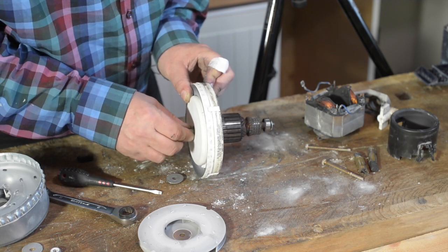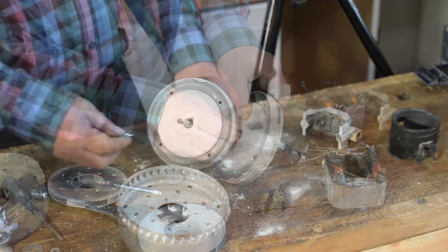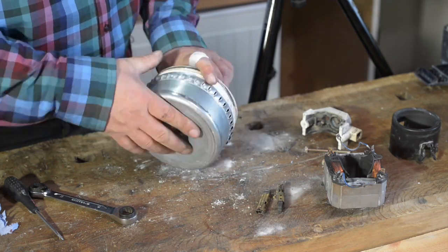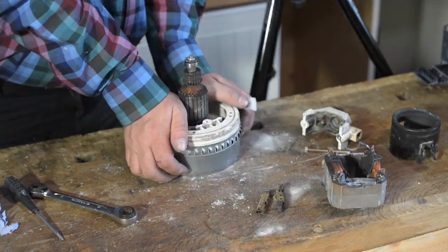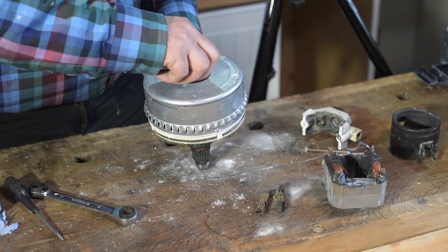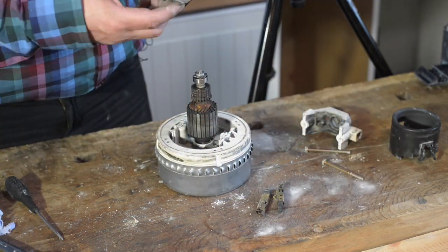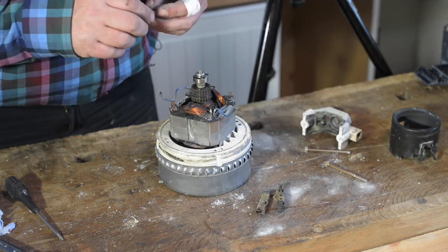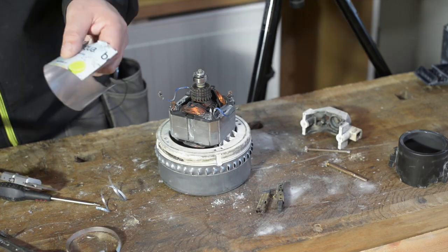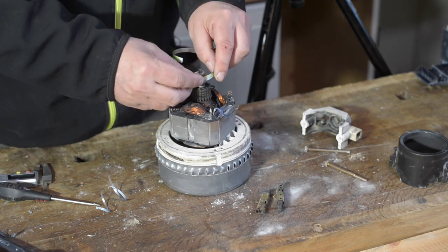The bearing feels really good actually, so I think we can save this motor. Let's put everything together again. Need to figure out some shim of similar size like this. Three layers of pseudocan was perfect.